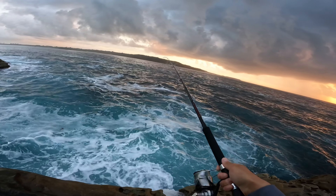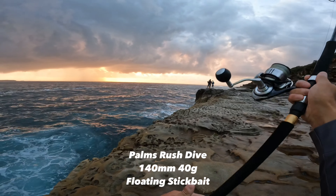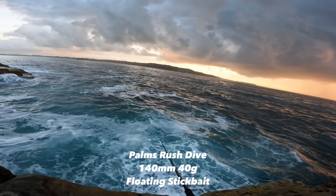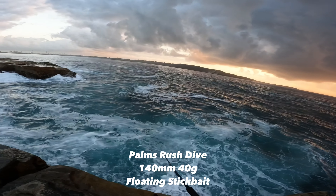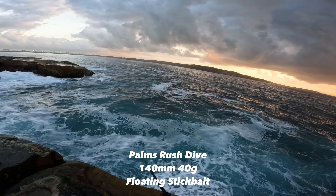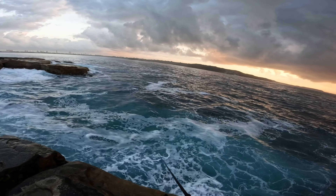This morning I tried to use a floating stick bait to start my session like I usually do, but I didn't get any hits with the floating stick bait for quite some time, so I decided to change to a sinking stick bait, which you'll see me do in a second.